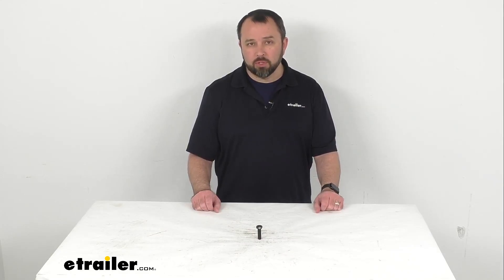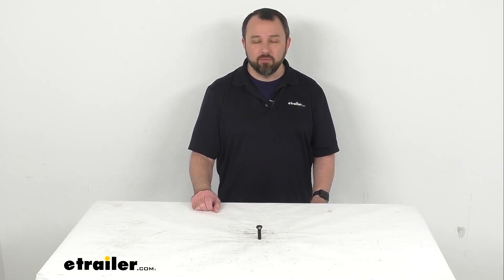That's going to conclude our brief look today. I do hope that it was helpful for you. Thank you — again my name is Andy, thank you for joining me.